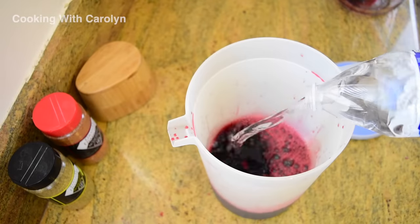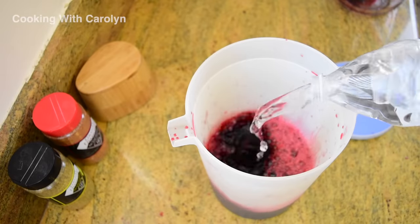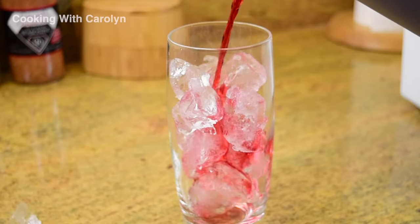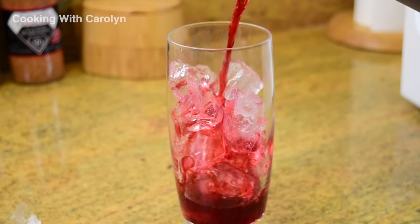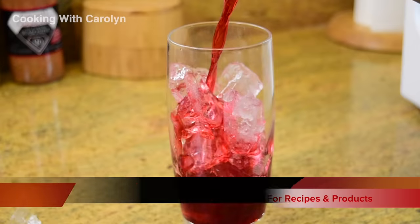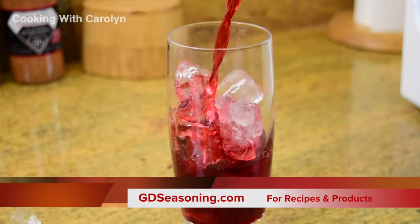Be sure to check the description box for all the information where you can find the recipe. Thank you guys so much for joining me, I appreciate it when you come cook with me and hang out. Don't forget this recipe and others can be found at gdseasoning.com — I'll see you guys next time.